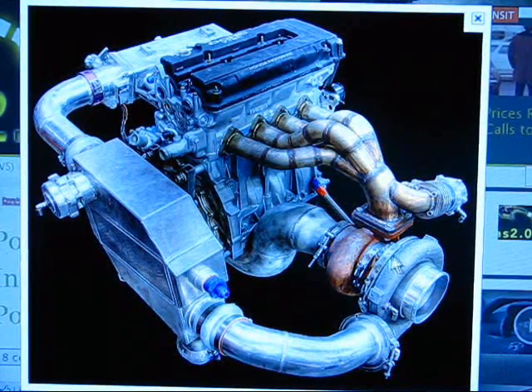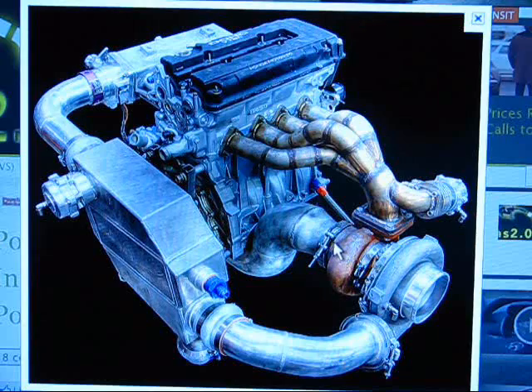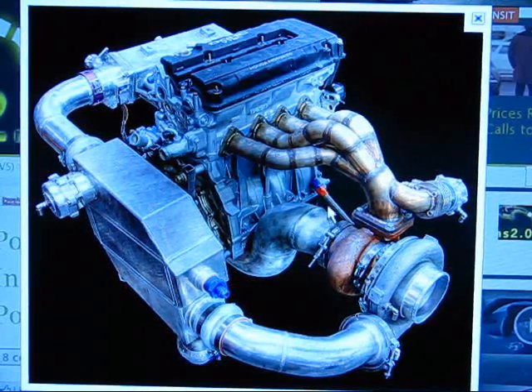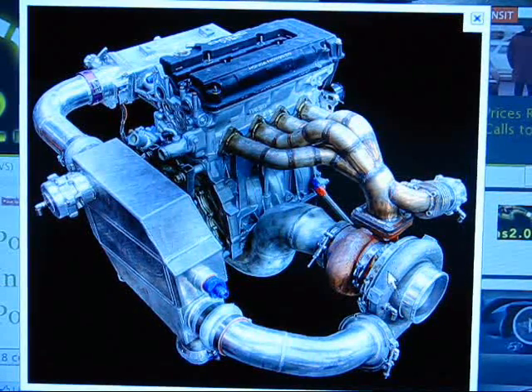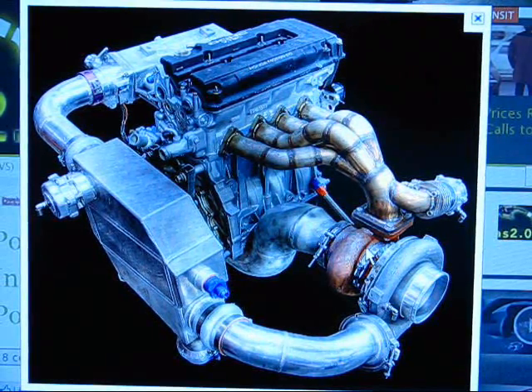When hooking up an oil-cooled turbo, you'll have two lines: a feed line and a drain line. The feed line comes from your block — from a pressurized oil passage. Some people drill them out near the oil pump, and sometimes it requires modifying the oil pump because the engine might not have a high enough volume to also feed a turbo. The drain line can go almost anywhere; I've seen people run it straight into the oil pan, which works fantastic.